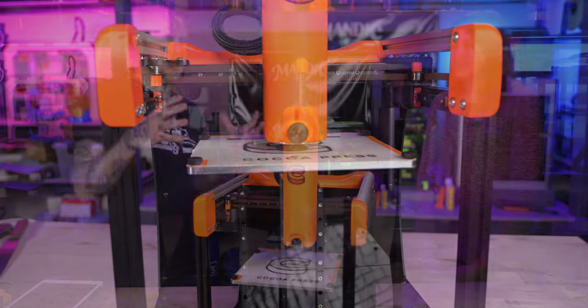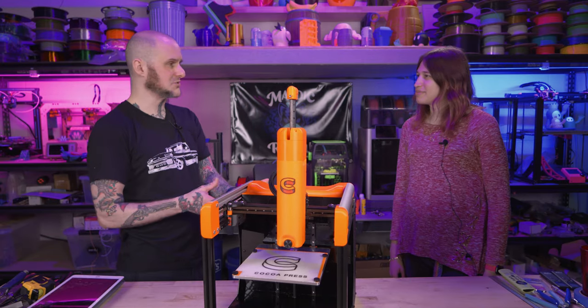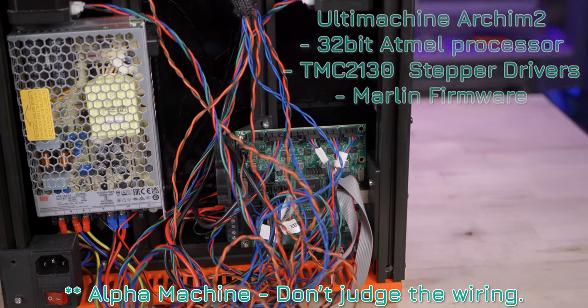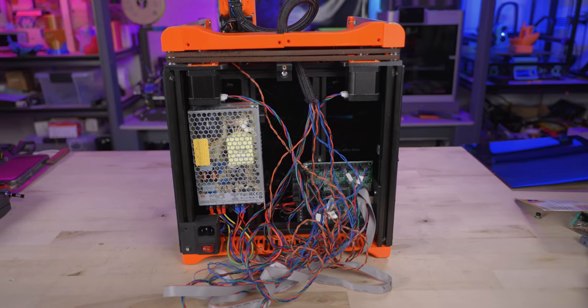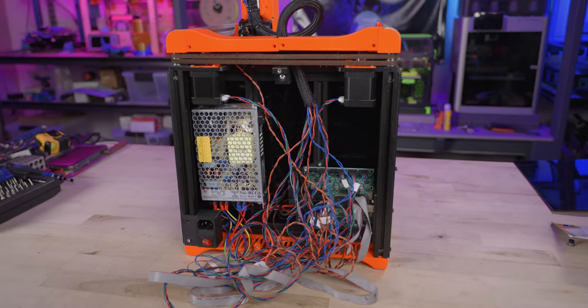What are you running for electronics in this machine? We're running the Ultimachine Arkham board. We're running Marlin because I could not get the temperature control good enough on Klipper — I just couldn't get a tenth of a degree Celsius accuracy. Their PID tuning wasn't quite as good as Marlin's, and obviously temperature accuracy is a lot of what makes this printer work.